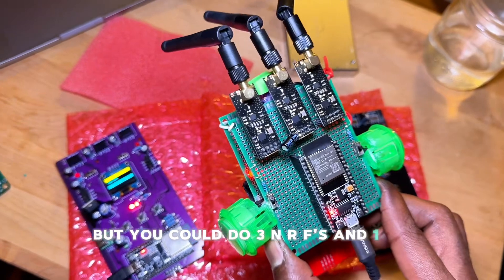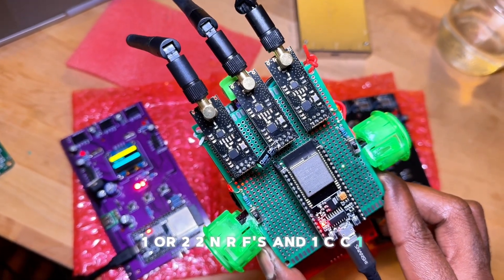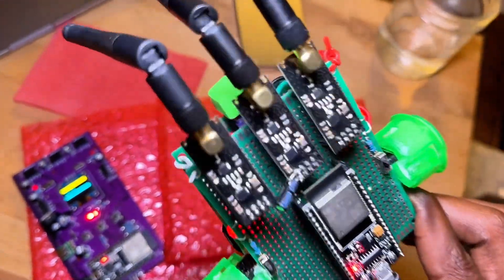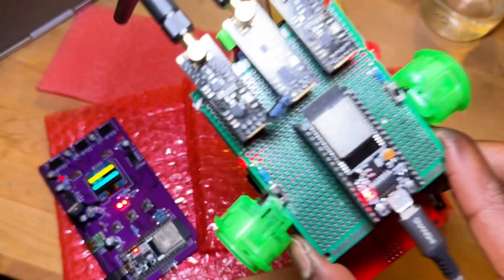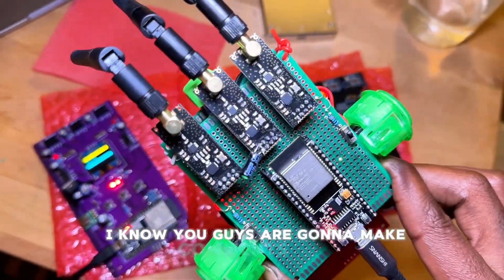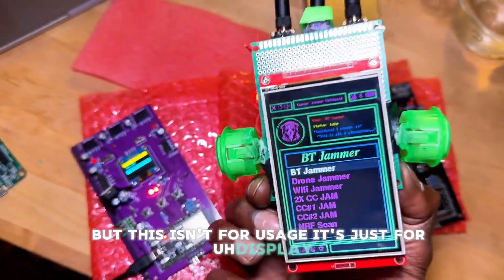Or you could do two NRFs and one CC1101 — there are several configurations. This is just for testing purposes; I don't have the ones with capacitors on them. I know you guys are going to comment on it, but this isn't for usage — it's just for display.